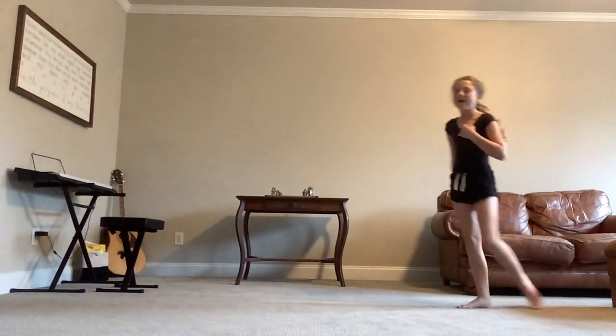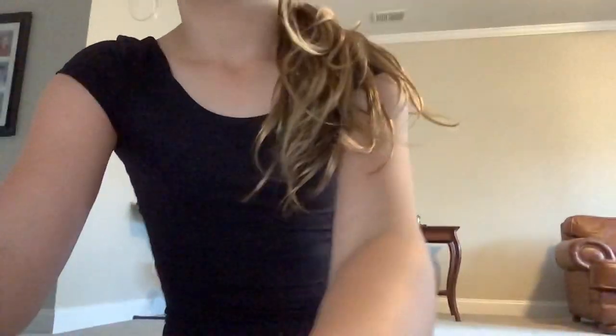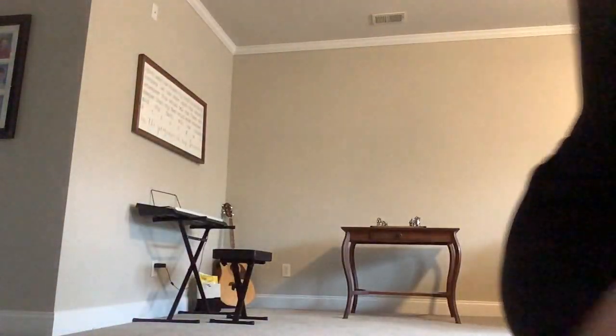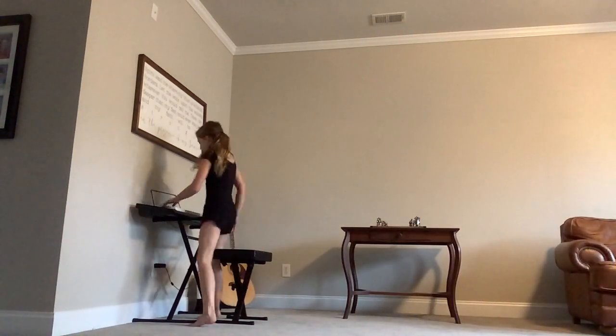I don't know what that was, but when you can't even do a simple gymnastics move, sometimes we're just gonna play the piano.